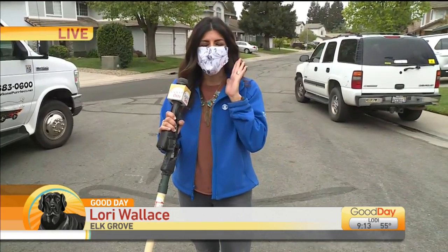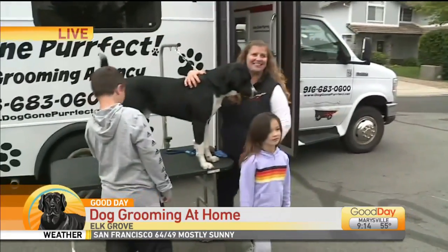I got my mask back on. I already got a text from someone who will remain nameless — a friend — making fun of me because I was trying to get it back on. But guess what? It's hard to breathe in this thing all morning, so I had to take a little break. But I'm back, and I have my friends here from Doggone Perfect.